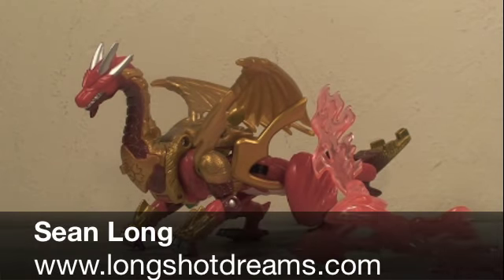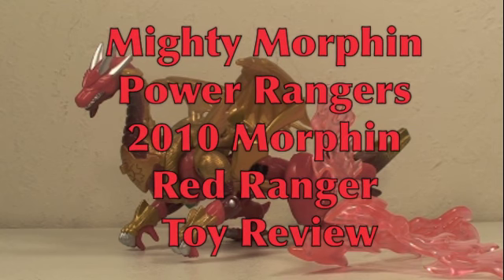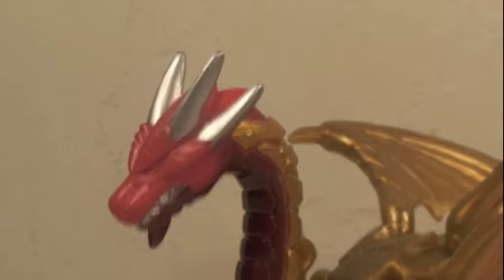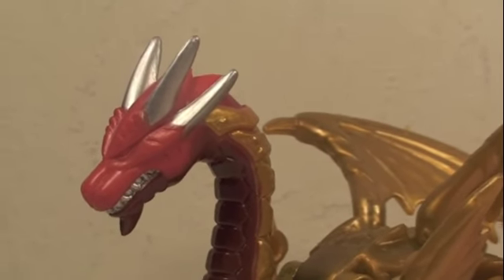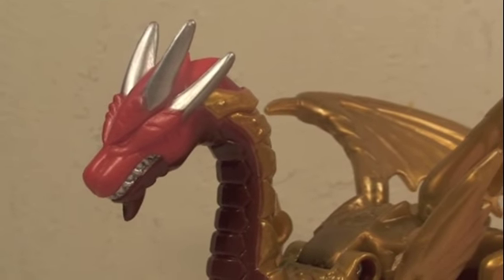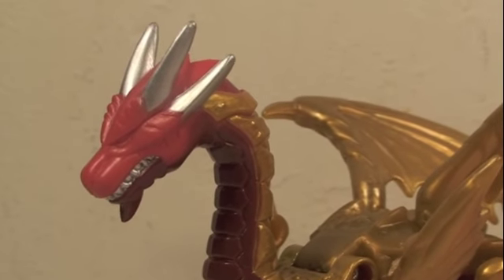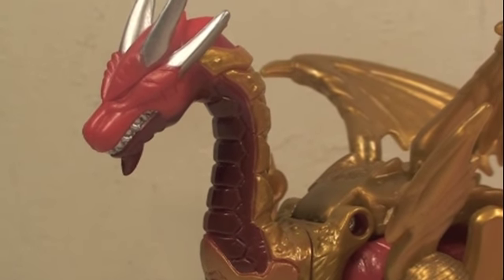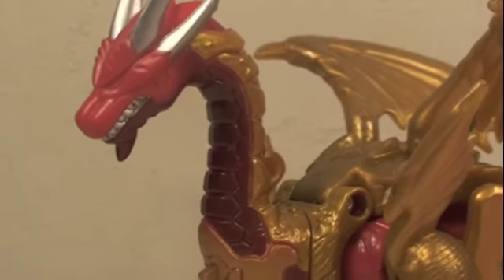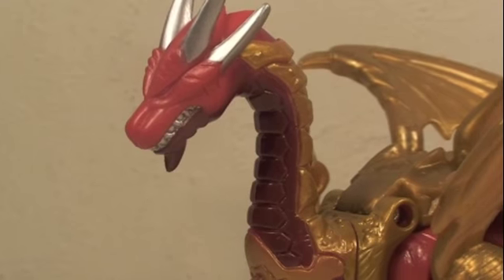This is Sean Long of Longshot Dreams, bringing you another Mighty Morphin Power Rangers toy review. It's time for the Mighty Morphin Power Rangers 2010 Morphin Red Ranger! When the new Mighty Morphin Power Ranger toys came out, they had all the characters from the original show, the new Megazord, and a whole bunch of toys. Later in the show with the Thunder Zords, the Red Ranger gets the Red Dragon Zord, but he never turned into a Red Dragon. I love Power Rangers and I love Transformers, so why not a Red Dragon that turns into the Red Ranger?